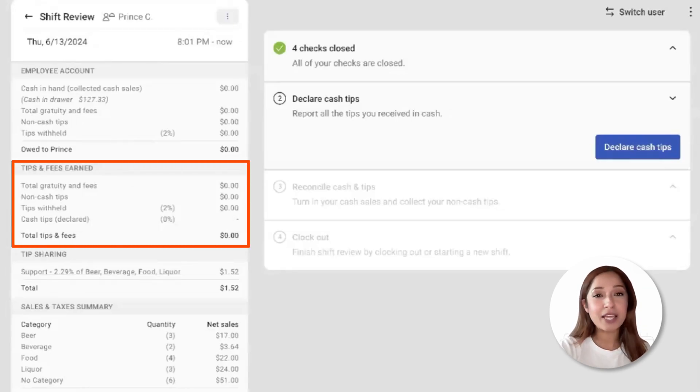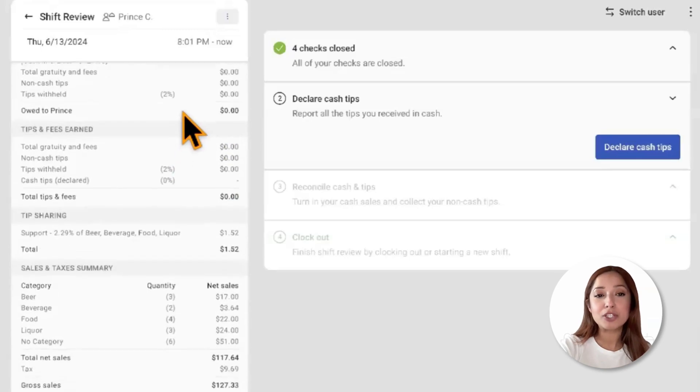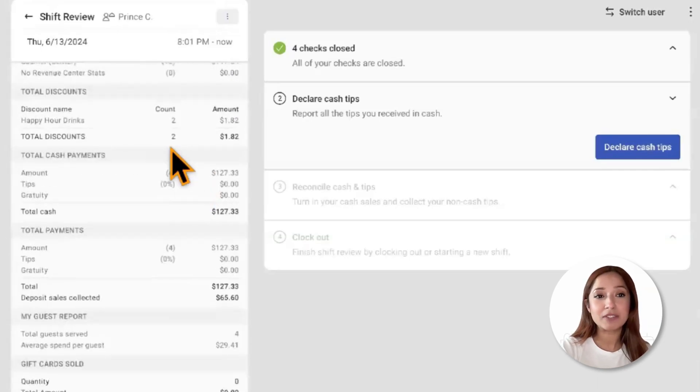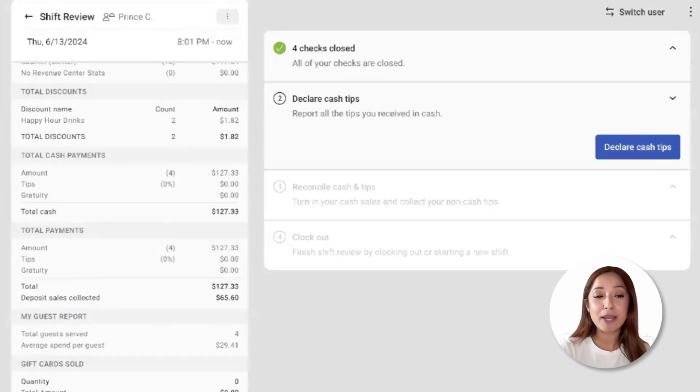Scrolling down to Tips and Fees Earned, employees can see non-cash tips such as credit card tips and gratuities, as well as tips declared. As we continue to scroll, we're going to see information about the employee's entire shift, including total discounts, total cash payments, total payments, and the Guest Report. The Guest Report includes information about the total guests served and an average spend per guest.